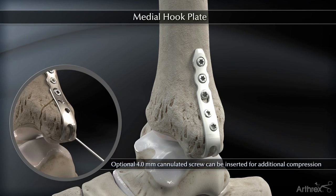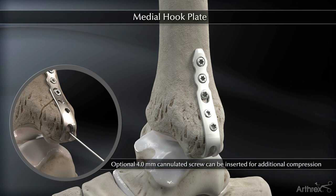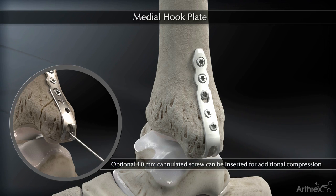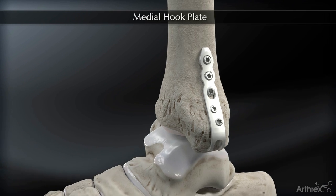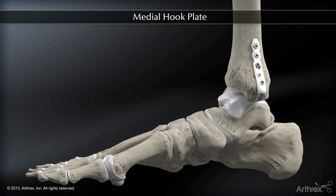Optionally, the surgeon can obtain further compression across the fracture by initially placing the screw in the oblong hole, followed by placement of a guide wire through the tines, and placement of a 4.0 millimeter cancellous screw over this. The tines have a recessed head for low screw prominence and further compression. The proximal screw holes can then be filled appropriately.